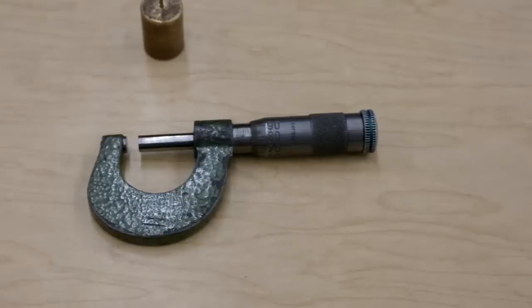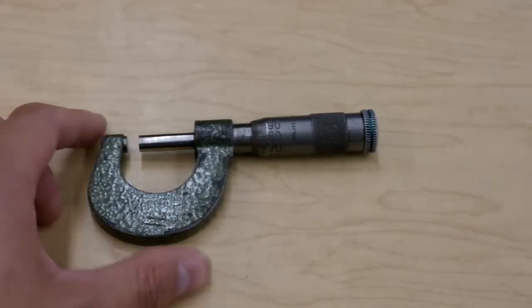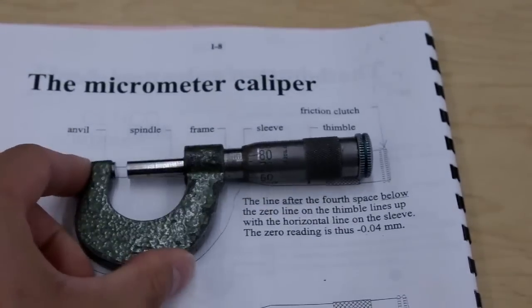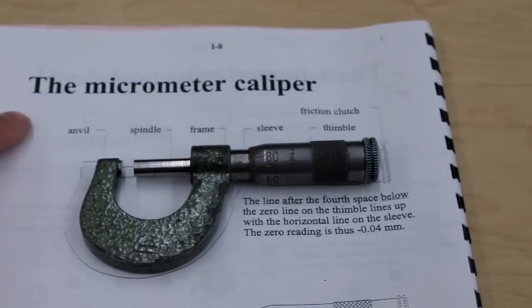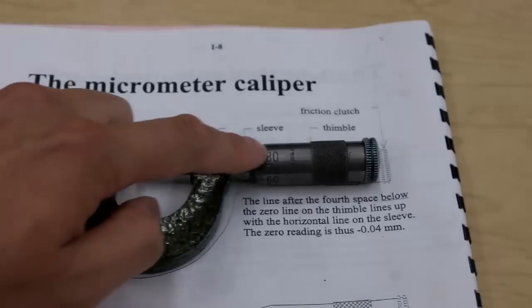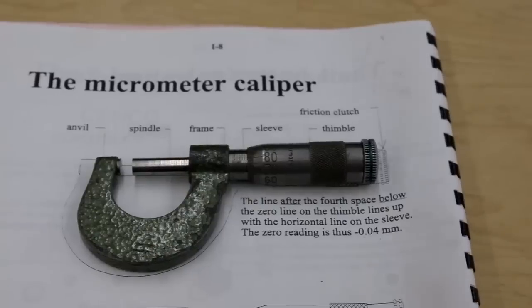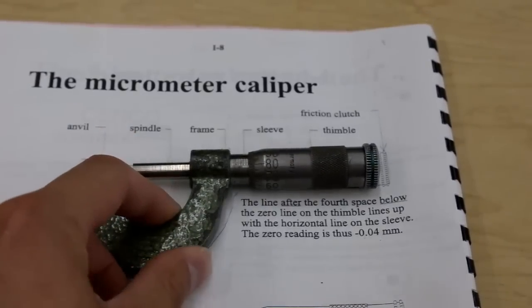Just before we get started, we'll show you a quick rundown of some of the vocabulary you may or may not need in order to use it. So we've got the Anvil, Spindle, the Frame, the Sleeve, the Thimble, and the Friction Clutch. I'm going to take it away now because it's not super important — you can pause and review.